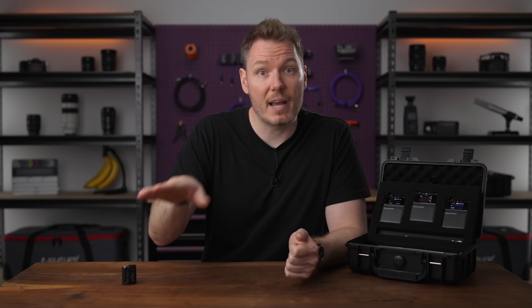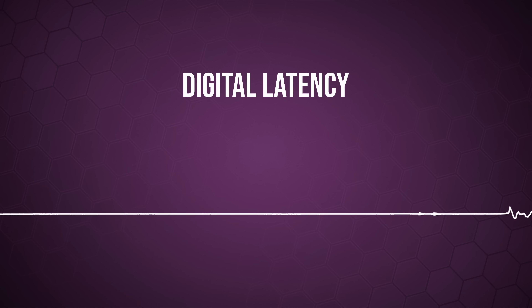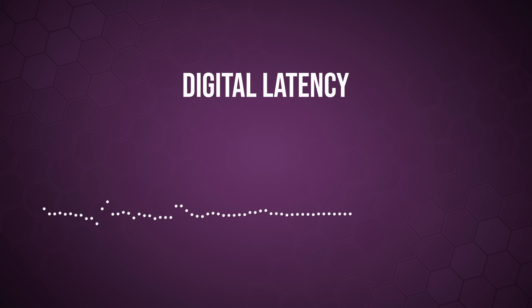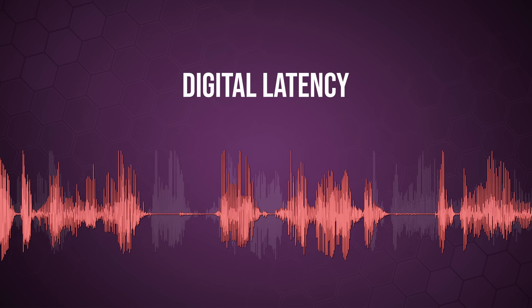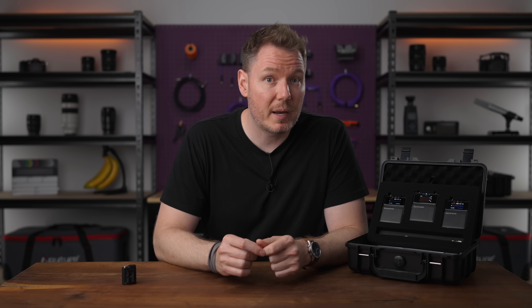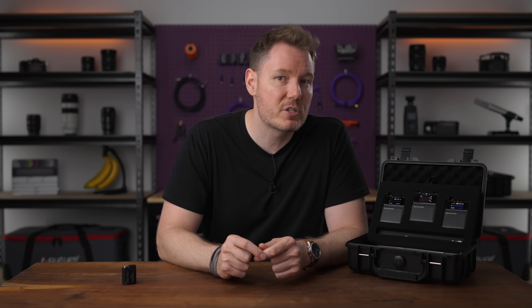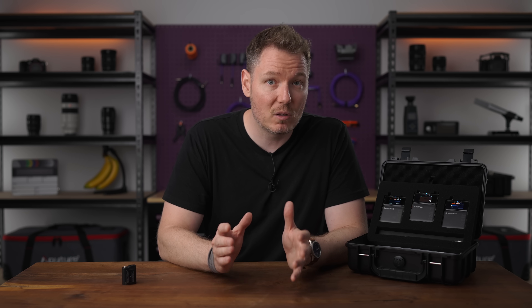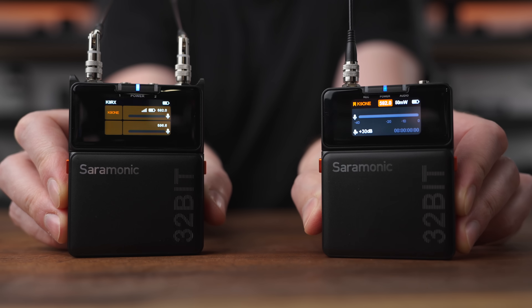The second area where analog traditionally held an advantage is latency — specifically the delay between sound entering your microphone and exiting your receiver. In analog systems, this delay is negligible, often just a fraction of a millisecond. With digital systems, however, that audio needs to be converted from analog to digital, encoded, transmitted, decoded, and converted back from digital to analog. All these steps introduce a small but measurable delay. For most casual uses, this digital latency might not even be noticeable. But for professional applications, especially live monitoring, even small delays can be problematic, causing a distracting echo for the talent when monitoring themselves. However, modern digital systems like the Saramonic K9 have made commendable strides in minimizing this latency, and for many situations the latency on the K9 is virtually imperceptible.